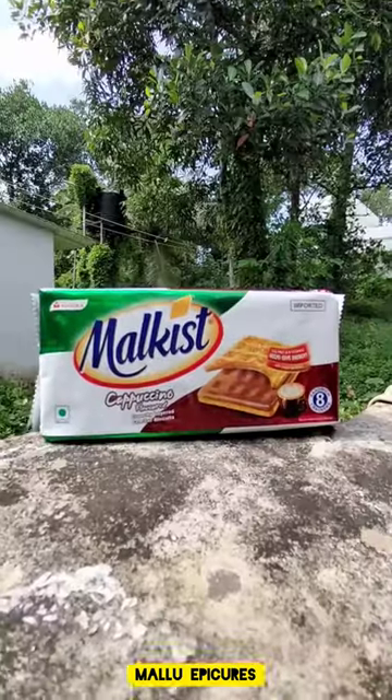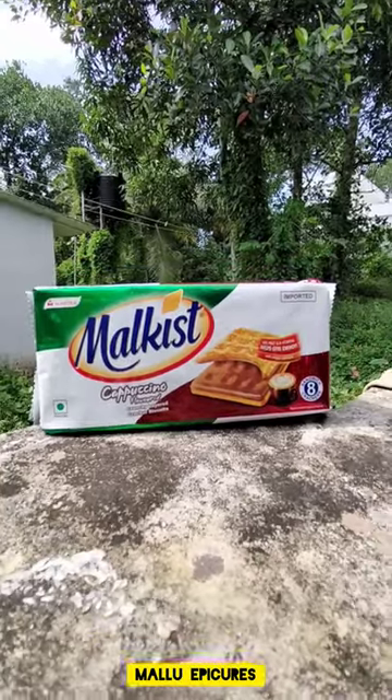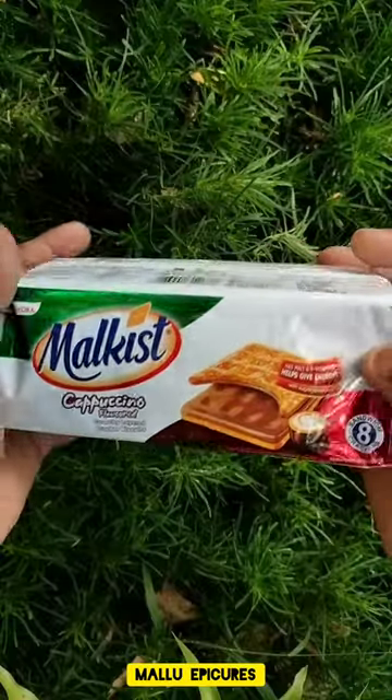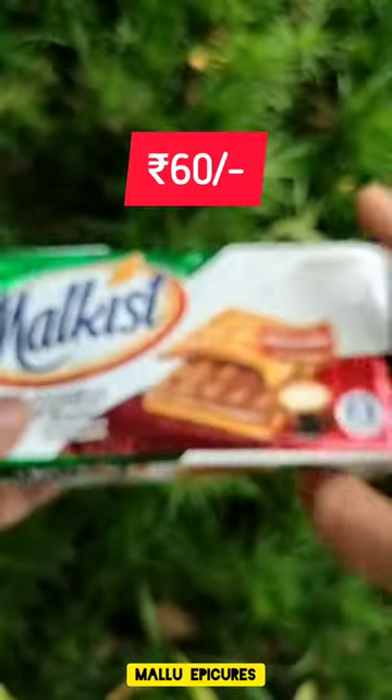We are going to try this with Mallow Kist. It's a big one.